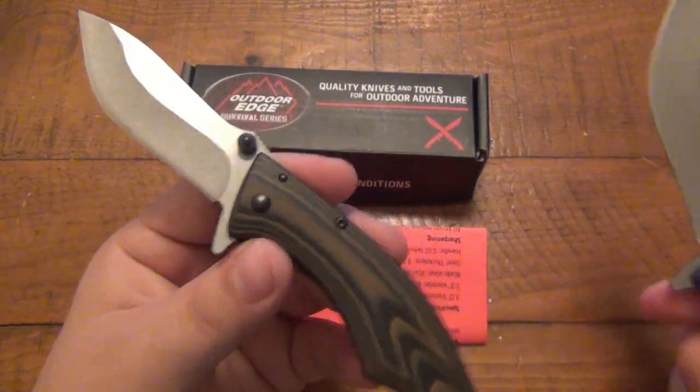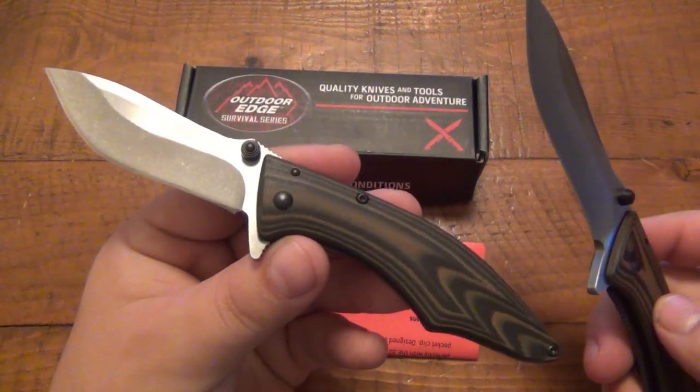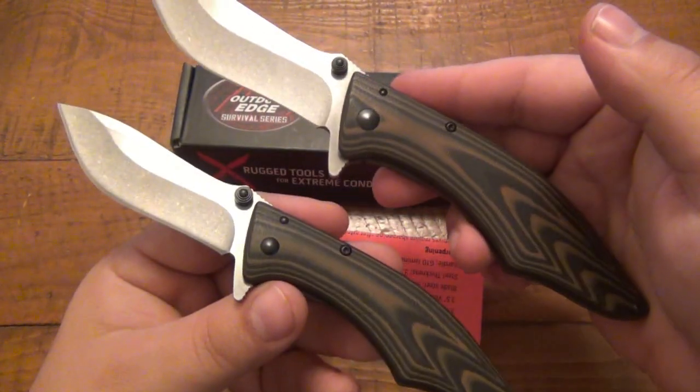I've actually been using the larger one more often than the smaller one, but I did take the small one out for a spin — it's literally the same knife, just smaller. Nothing wrong with it at all. As far as ergonomics, I happen to prefer the large one a little bit more, but it's still very comfortable. This is the Conker by Outdoor Edge.